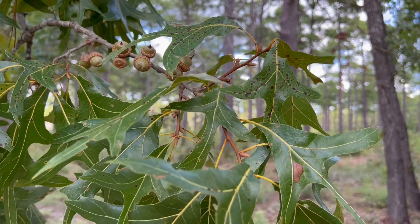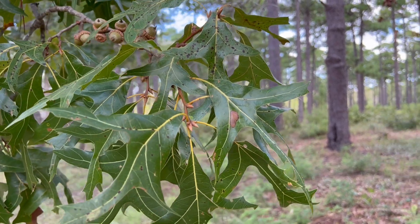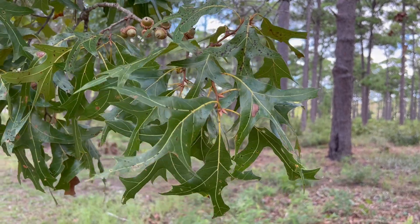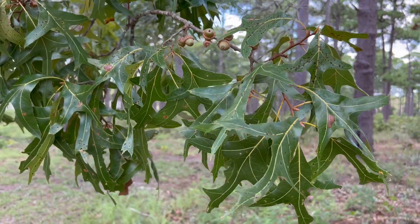The turkey oak got its common name from the shape of the leaf, which can resemble a turkey's foot. You'll notice they have generally three to seven bristle-tipped lobes, and the lobes are very pointed at the end with these little tips on them.